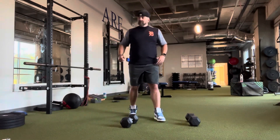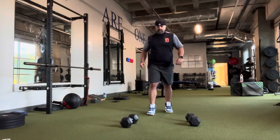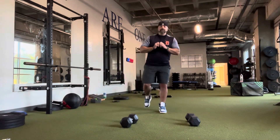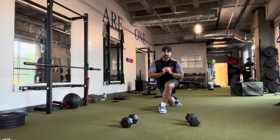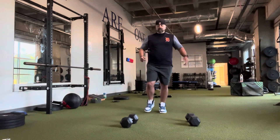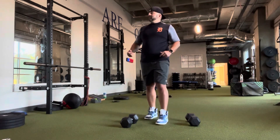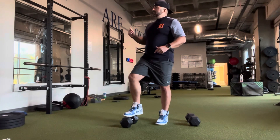Then you're going to go into a four-way lunge: forward, side, reverse lunge, and curtsy lunge. For the curtsy lunge, if going left, your right foot is going to go behind your left leg; left leg goes behind the right. Three of those on each leg.